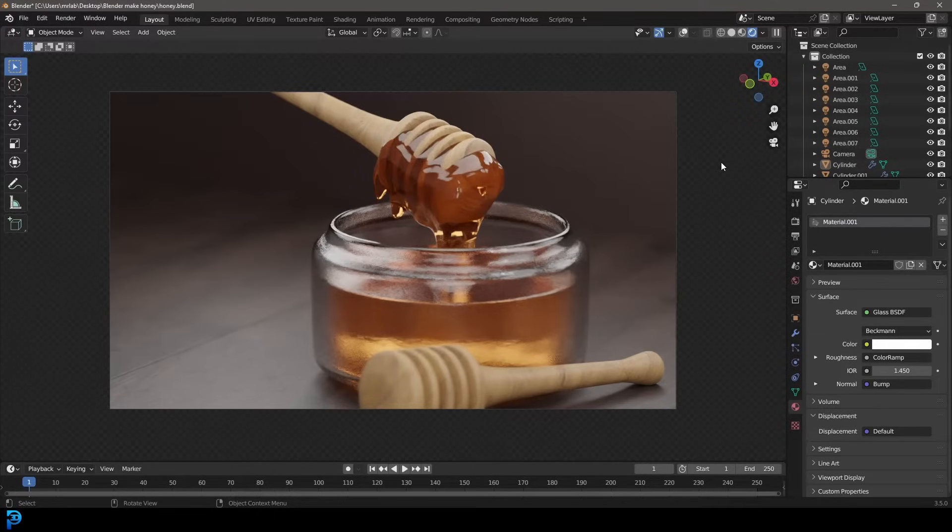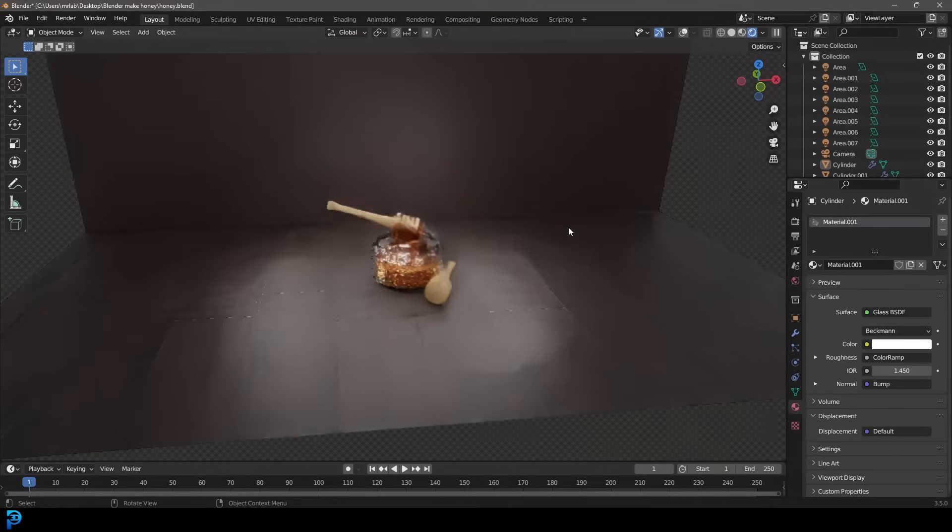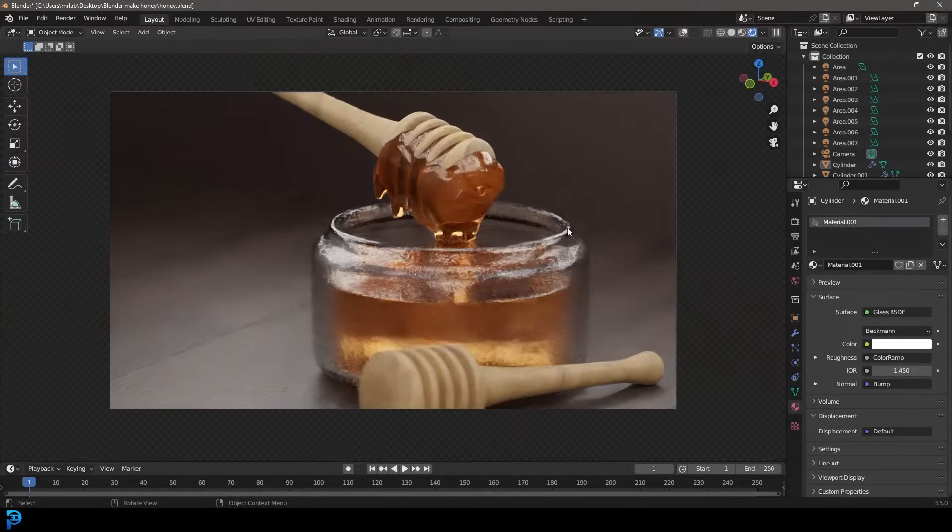Welcome back to the channel. Today we're going to make something really cool — some honey in a jar. I just think it's cool and I thought why not turn it into a tutorial. Maybe somebody would like it. I will be uploading my final result to my Patreon, all of that's in the description. So if you want to make a scene like this, keep watching and let's jump in and make some honey.